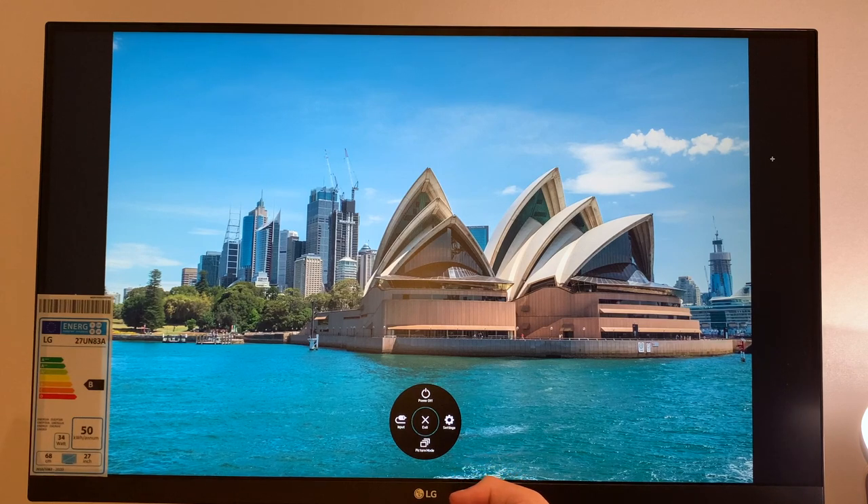One slight irritation about the joystick is that enabling it makes a rather cheap click sound. And in the master menu, if I want to power off I have to click in and push up on the joystick — it would have been really great if LG had included a dedicated power on/off button as well.